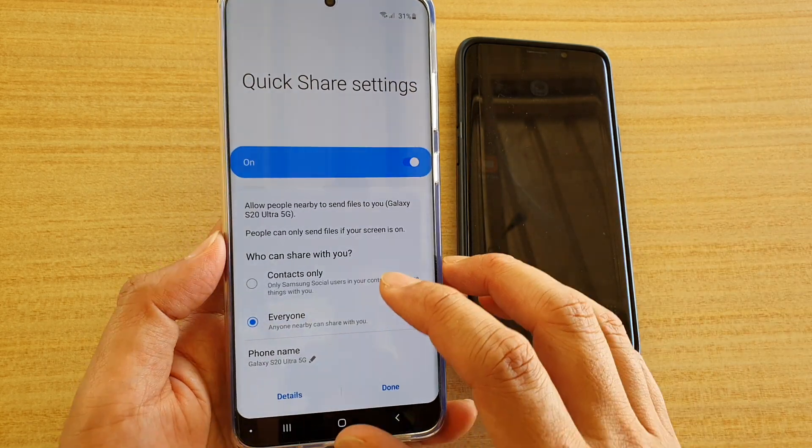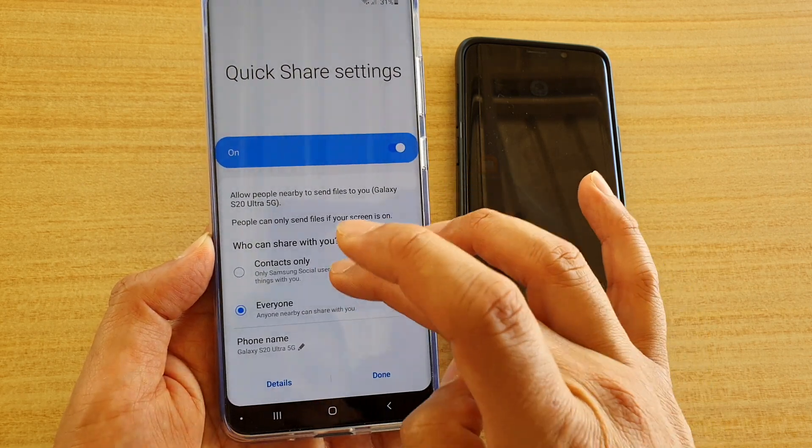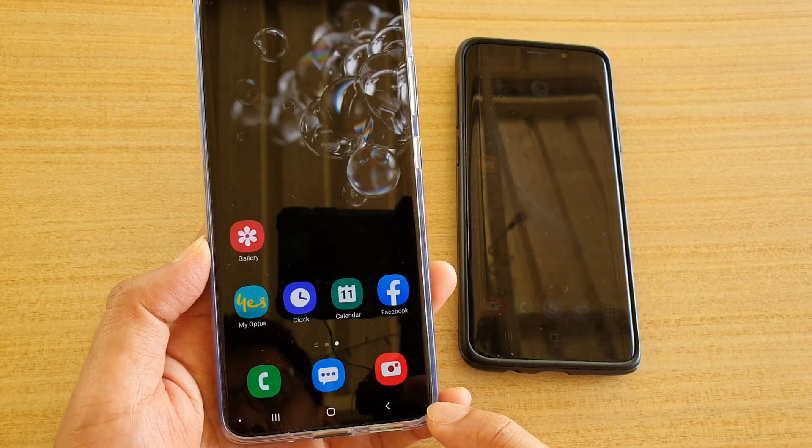In here, you can choose who you want to share with. You could choose contacts only, family, or everyone. I'm going to choose everyone for now and then go back.